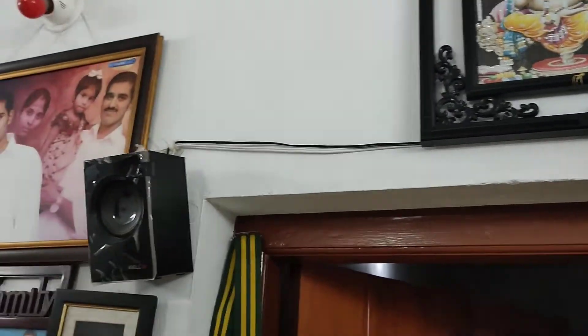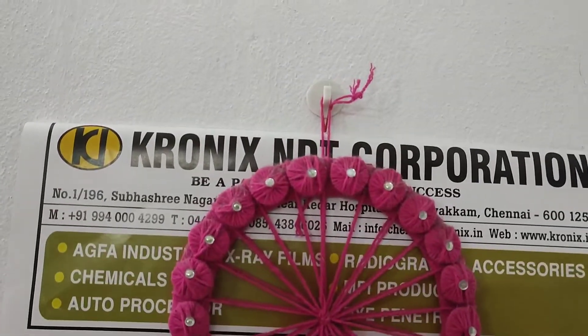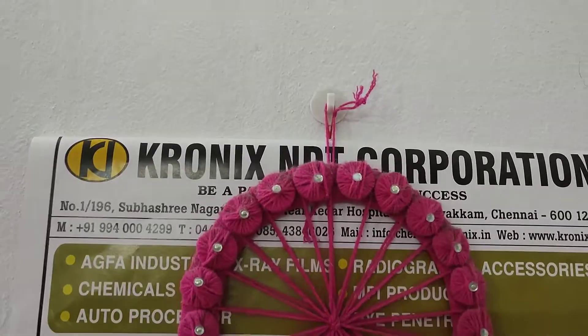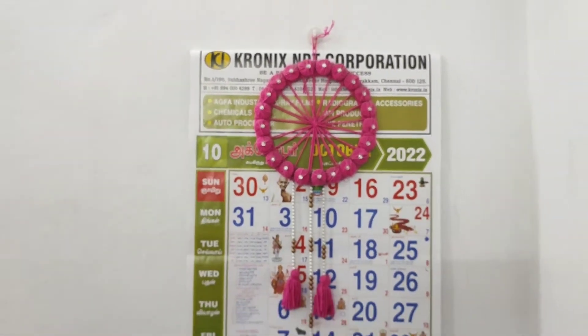You can see the photo frames, the calendar, and the same photo frames. The calendar is not a sticker. You can wait for half kg to 1 kg.